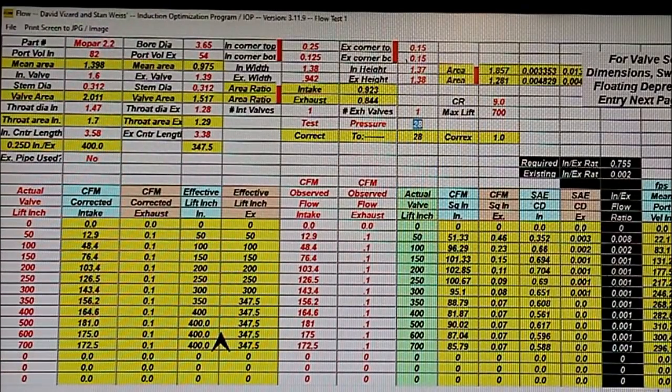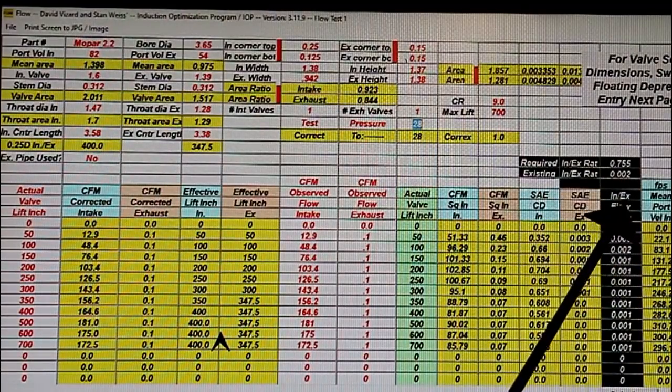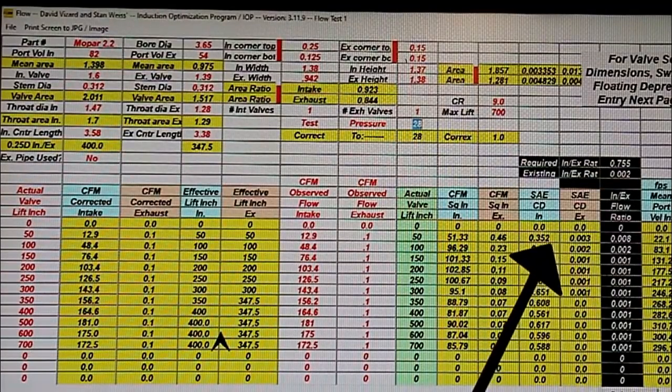That big bench back there is what we refer to as our dreadnought bench — it'll go somewhere over about 900 CFM. We put those flow numbers in, hit calculate, and it does the corrected CFM, the SAE discharge coefficient, and the port velocity. That's looking good.